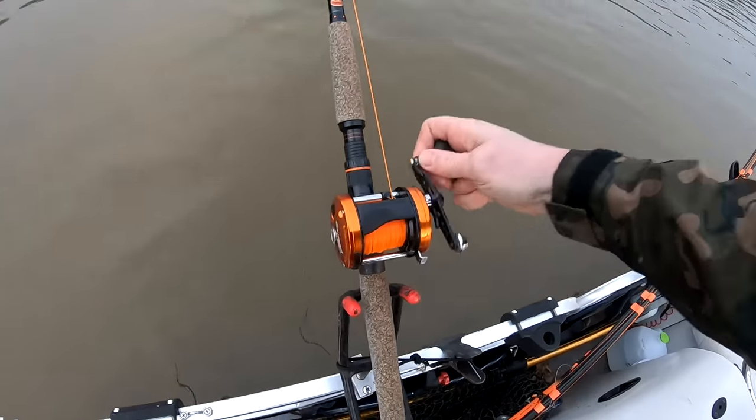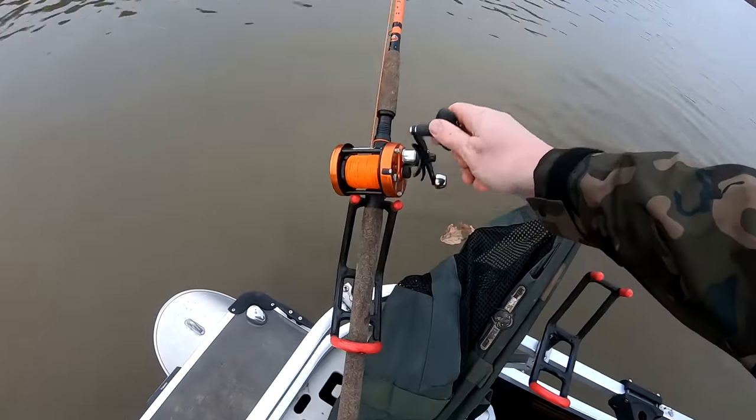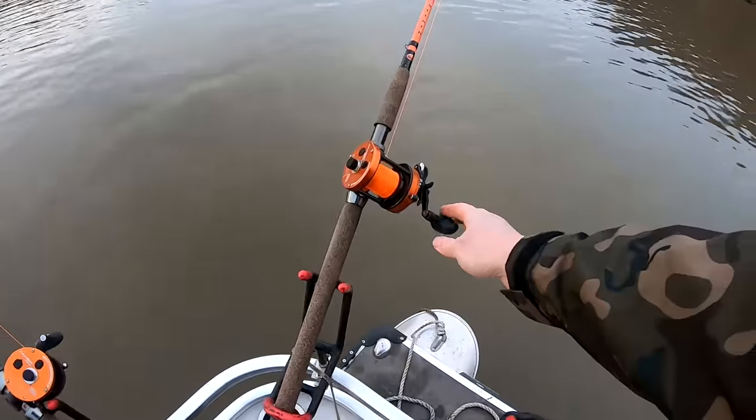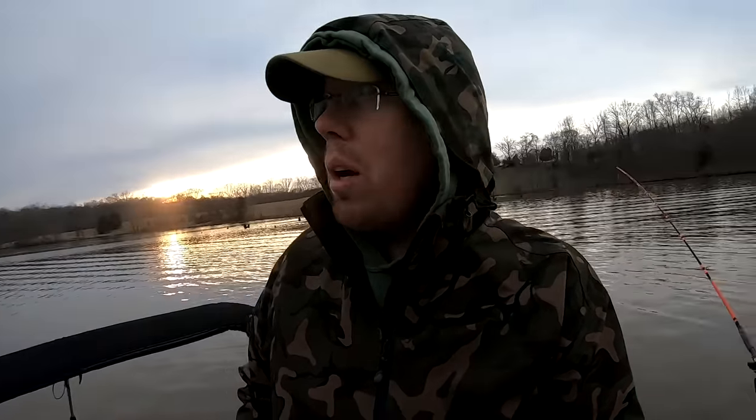We're constantly having to adjust the depths here — too high, too low. I don't drift for catfish all that often, but when the wind is the right strength and the right direction, it can work out pretty well. Today it was our saving grace.